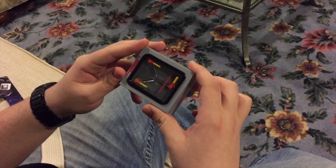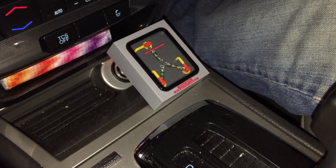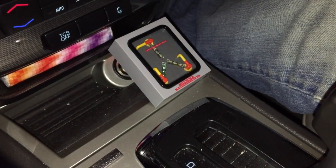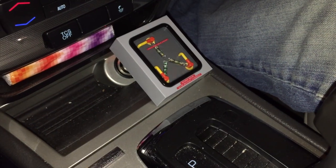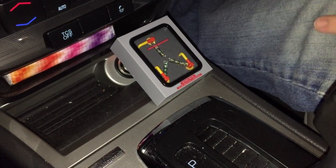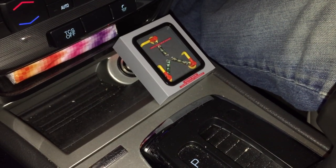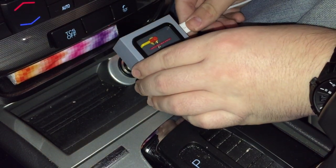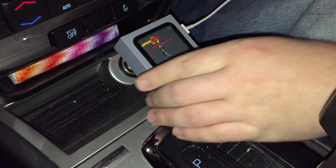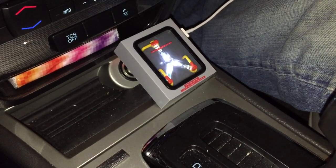Let's go test this thing out and see if it actually does charge and light up. Alright, so here we are in the car. I have the flux capacitor charger plugged in — I know it's upside down, but as you can see, it's the only way it would fit in order for me to charge my devices and also see it at the same time. So I will plug an iPhone 6 in. And boom — flux capacitor is on!